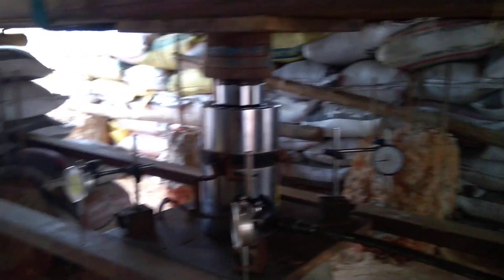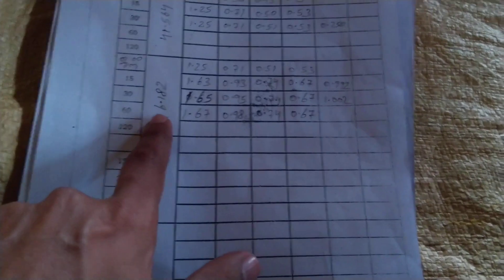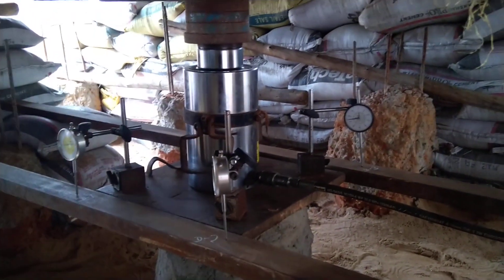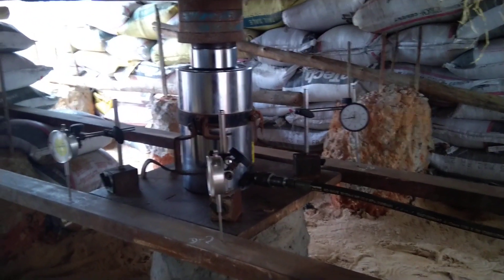After calculating the average displacement, they compute the cumulative displacement — all values are in mm. On the application of 46.182 tons, they check the settlements. This is the hydraulic jack arrangement where pressure has been applied and readings are noted with high accuracy.